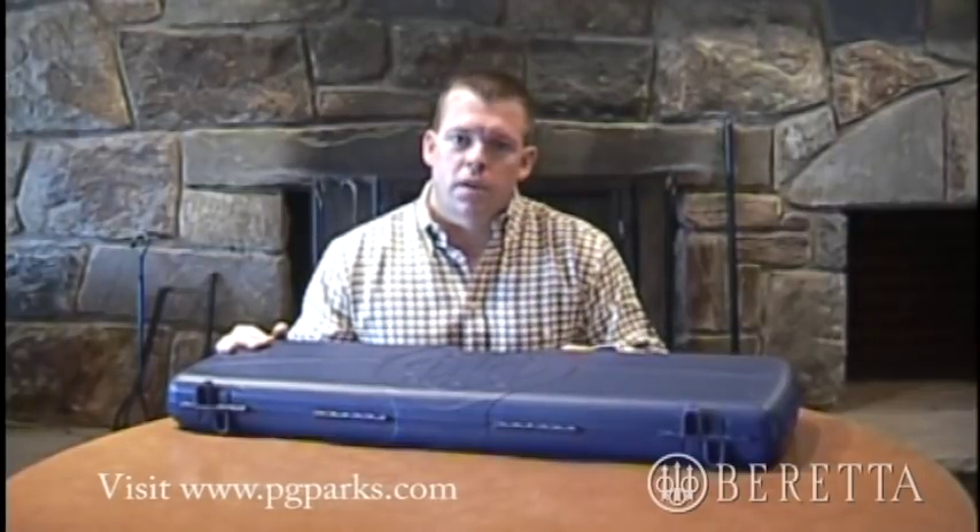We're here today at the PG County Gun Club, not too far from our corporate office. After this quick description of the product, we'll go out to the Sporting Clays range and shoot just a few rounds, so stay tuned for that.